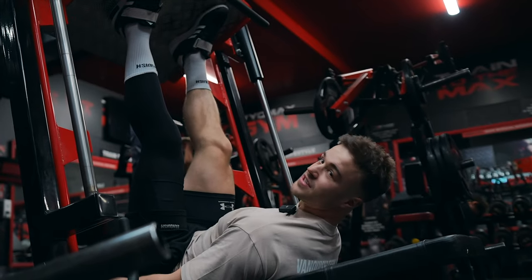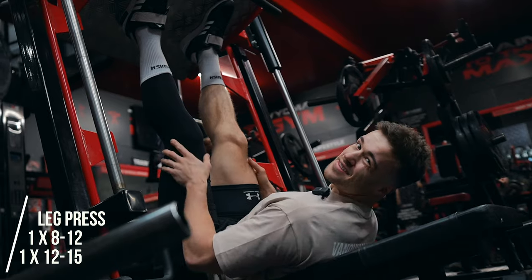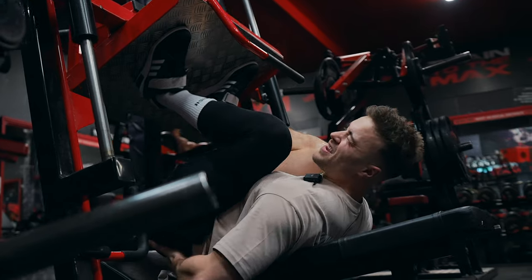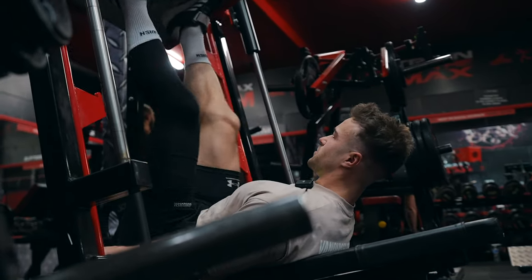Next up we're going to hit leg press — two sets again. Eight to twelve-ish reps, and ten to fifteen, somewhere in that range. Trying to go as deep as possible, but obviously we don't want rounding in the spine. As long as you're not putting your back in a compromising position, we're good.